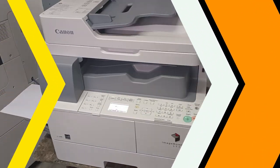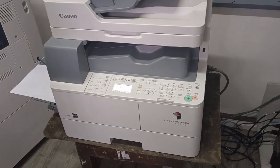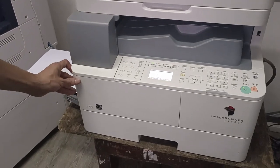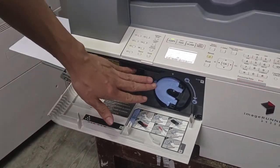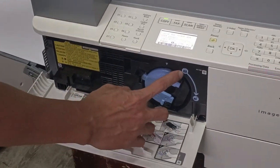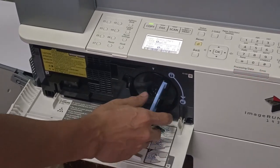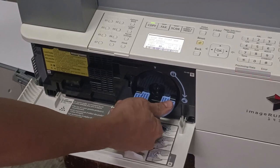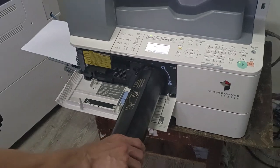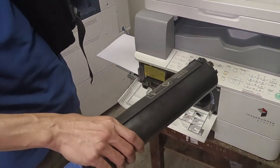Now let's check the toner on the Canon 1435. Open the front door by pulling it down. You'll see the toner cartridge inside. There is a label indicating lock and unlock. Rotate it clockwise to unlock and pull it out. This is the toner cartridge that we can refill.